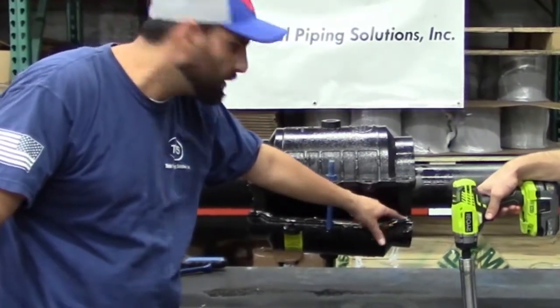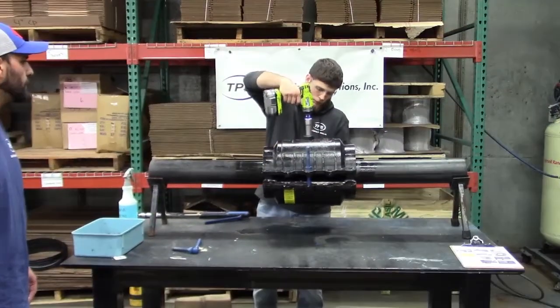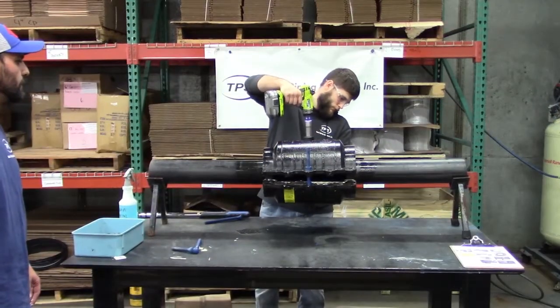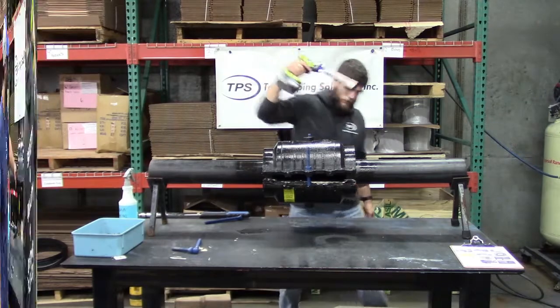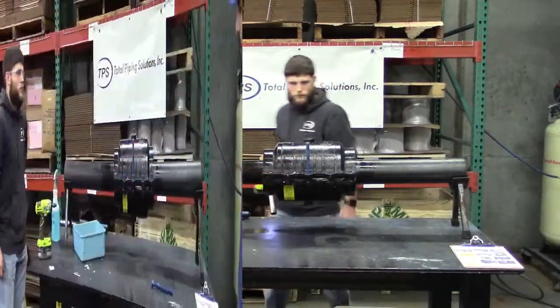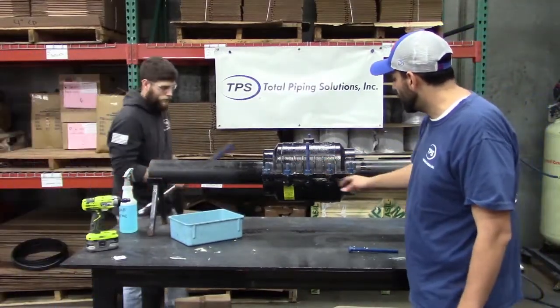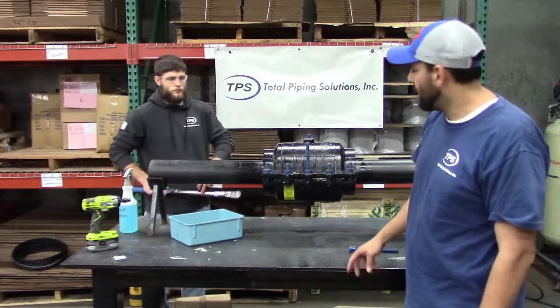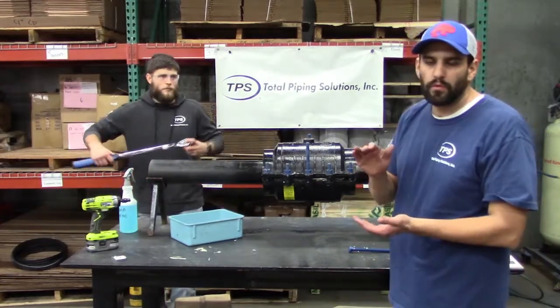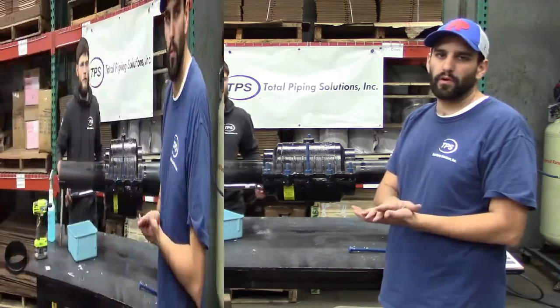Once drawn up with the starter bolts, go ahead and begin installing the rest of the bolts. Once all bolts have been driven as far as they can by hand, take a torque wrench and begin tightening the bolts to the specified torque on the product label.